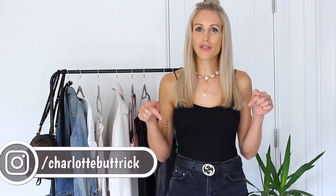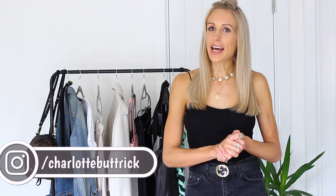Hi loves, I hope you're well. Thanks for joining me — if you're new, welcome to my channel, my name is Charlotte. Don't forget to go and subscribe down in the description box below. Today I have a styling video and I'm going to be styling midi skirts.